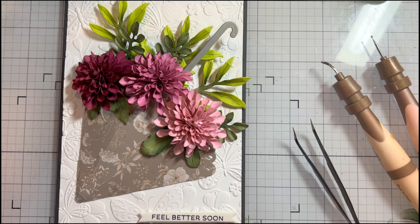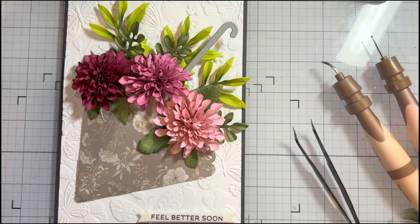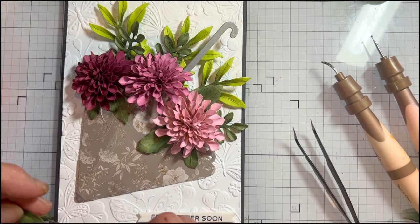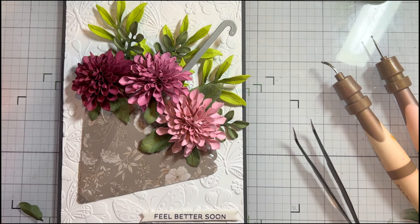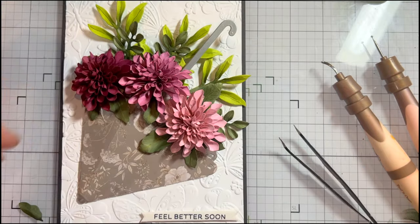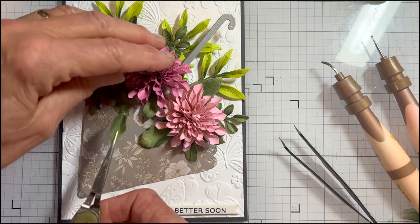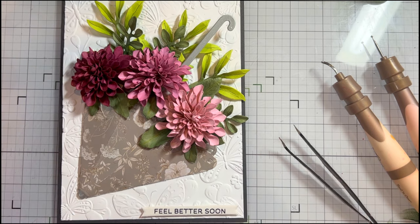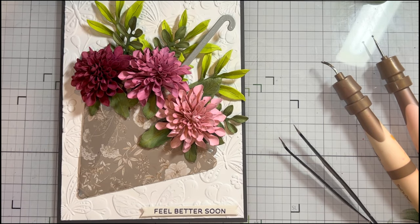I can even put one of the leaves coming back here. A couple more little ones — like I said, you can cut as many as you like. I didn't cut as many with this project just because I had the foliage behind. I've added a 'Feel Better Soon' sentiment because I thought this would be a lovely gift card for someone under the weather — flu season's coming up again.